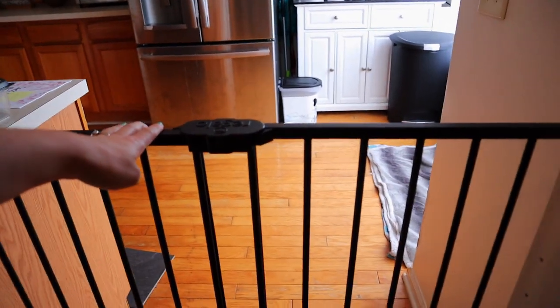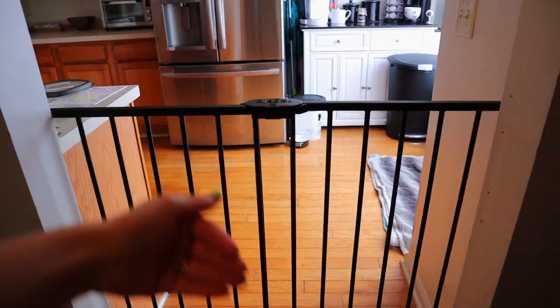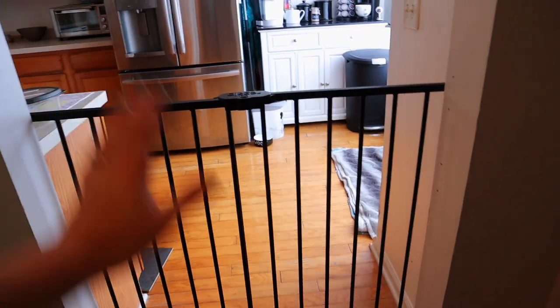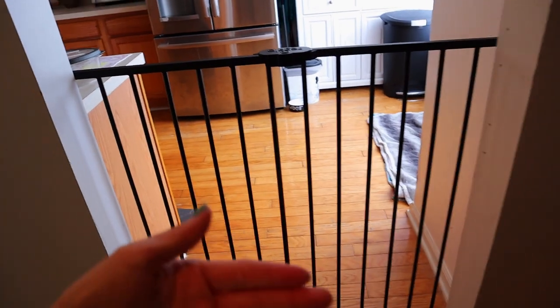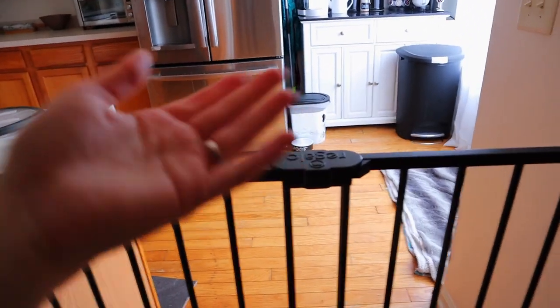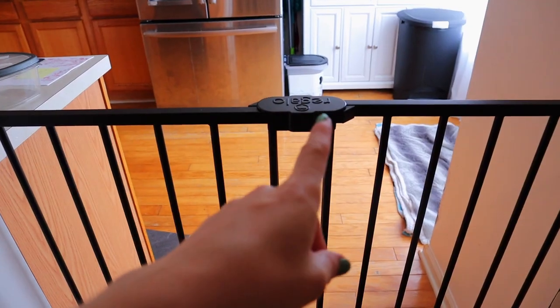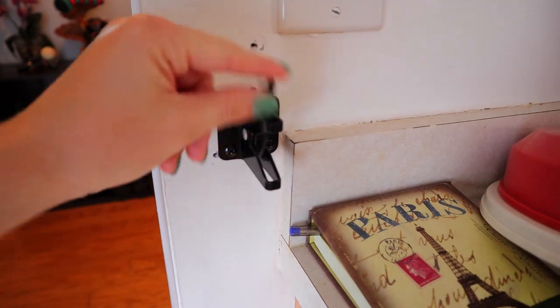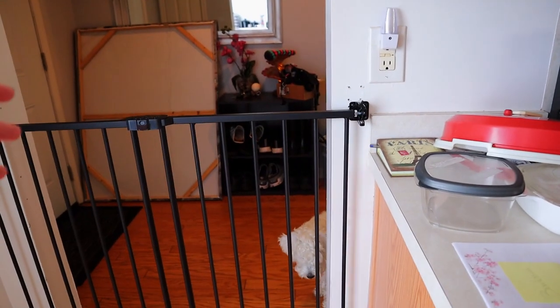We wanted the gate to open inward, but what it did was open towards me. With the hinges on the right and the locking mechanism on the left, it opened towards me because of the way the locking mechanism works. So we just had to change that — we had to change how it stayed in place, which took a lot of brain power, but we eventually got this: just a little gate hook thing, and it works perfectly.